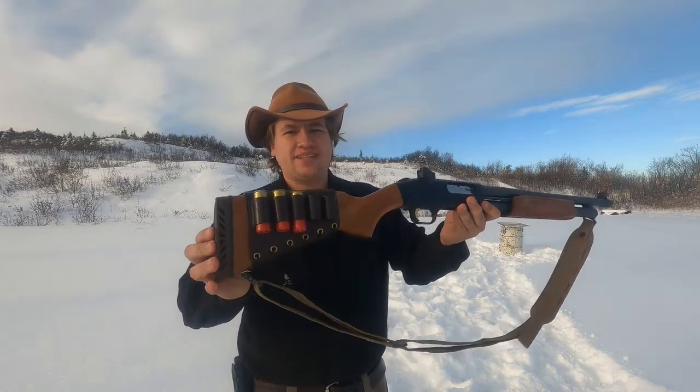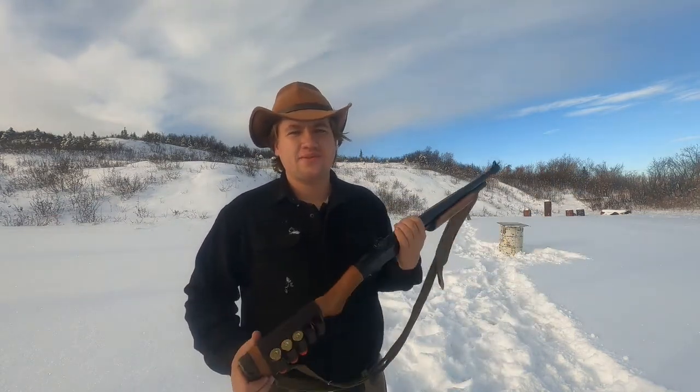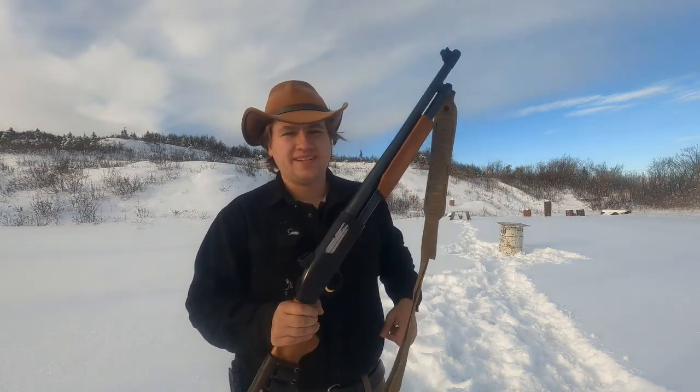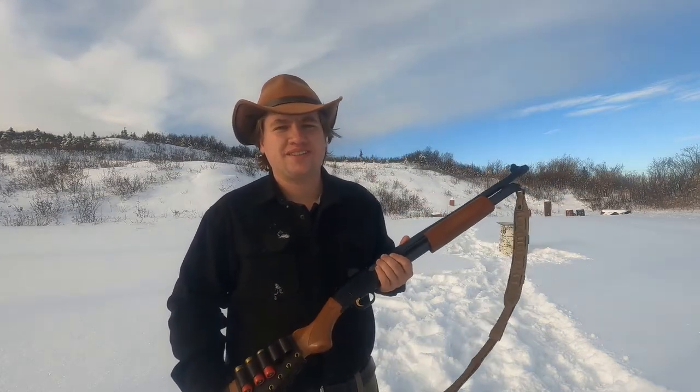Hello everybody, my name is Alan and you're watching Guns, Gear and Outdoors Alaska. Today I wanted to talk to you about how I set up my shotgun for bear defense. It's not necessarily a how-to, I just thought it'd be interesting to share what I did to optimize this Mossberg 500 for that purpose. But first, before I talk about it, let's do some shooting.